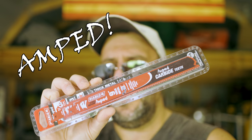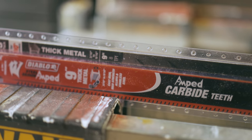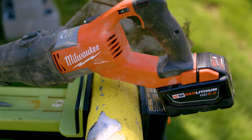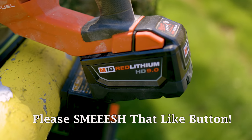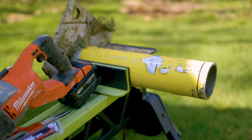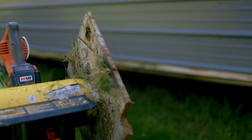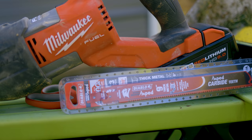We got some blades called Amped — I say I'm Amped — and yes, of course, they are from Diablo. These are for thick metal, and it just so happens we have some thick metal. Right now I am at my highly sophisticated test laboratory. During this test we will be using the Milwaukee Super Sawzall — it's a beast — along with the nine amp hour HD M18 red lithium battery. The test subject is basically an old post: a quarter inch thick up front and half inch steel on the back.